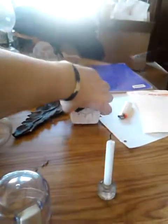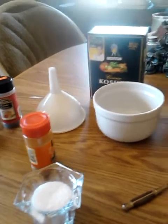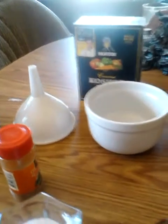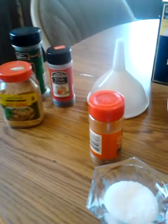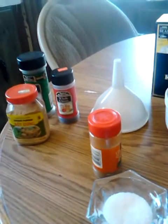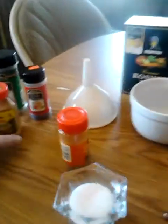Hey guys, it's Chase here. Welcome to my channel. I just wanted to show you guys something that I found that was really, really awesome. You do not need to be rich to make incense. You don't even really need a charcoal disc if you don't want to, because I'm going to show you guys the ghetto way of making some incense with stuff that you have in your kitchen.